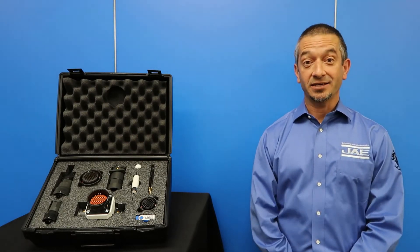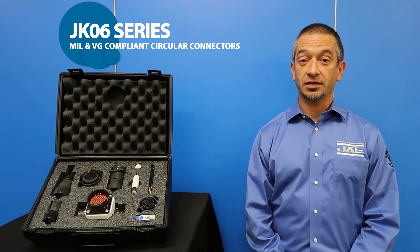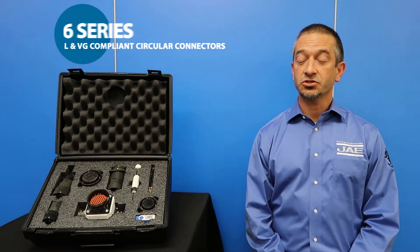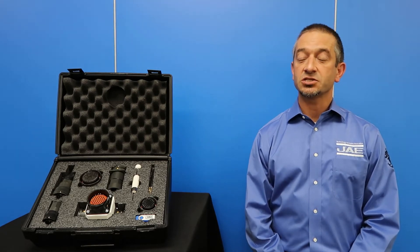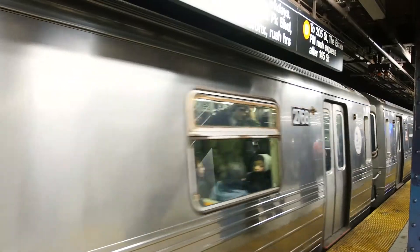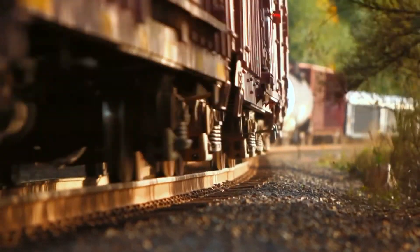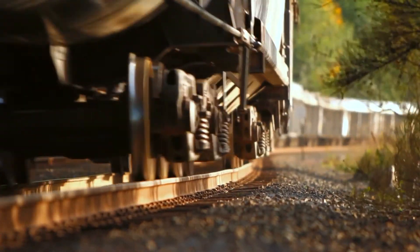Hi, I'm Kirk Hilborn, Industry Marketing Manager at JAE. Today, I'd like to introduce to you our JKO6 Series MIL and VG Standard Compliance Circular Connectors. Though this connector series is considered for various applications, it was developed to withstand the harsh environment and vibration conditions that are required of railway applications.